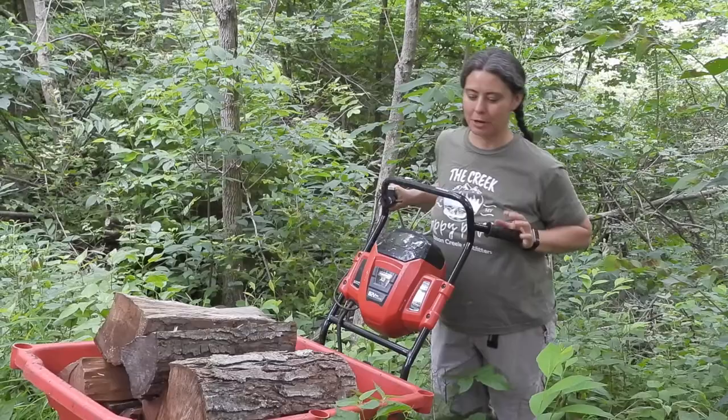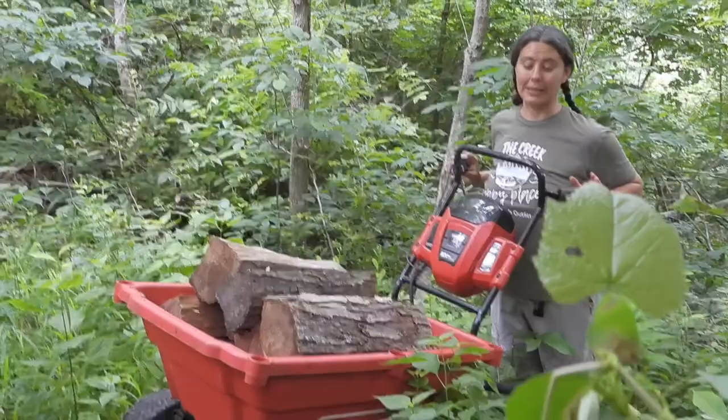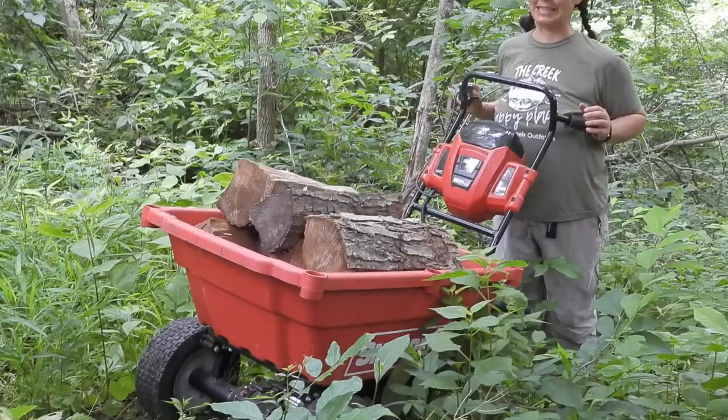Hi, I'm Anna from The Walnut Effect, and that's Mark behind the camera. I just want to talk to you today about the Snapper powered wheelbarrow — the electric powered wheelbarrow, which you would look up as the Snapper XD.